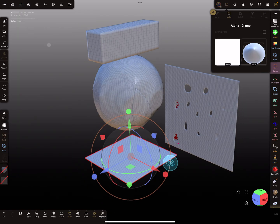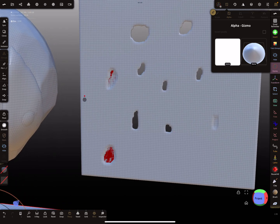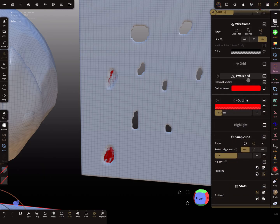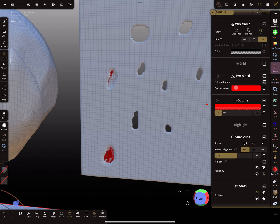Here are my examples. A very important setting is that you have to enable the back face color, so you can see where problems are. Some people use a two-sided off setting and then can't see the back side color — and that's when problems become invisible.